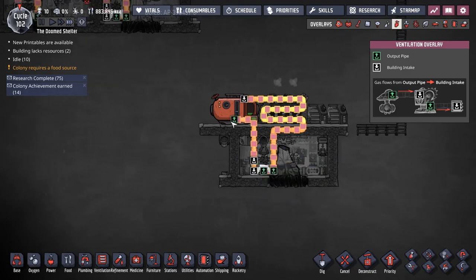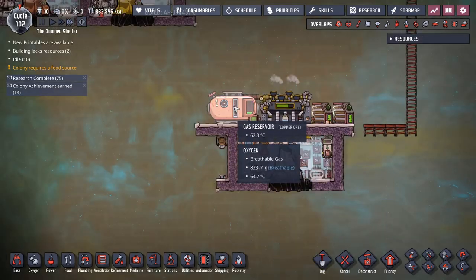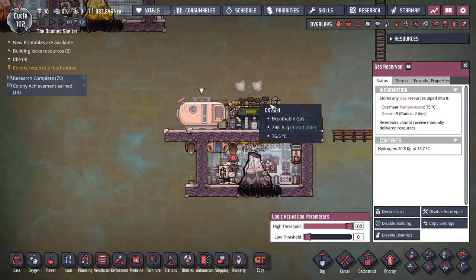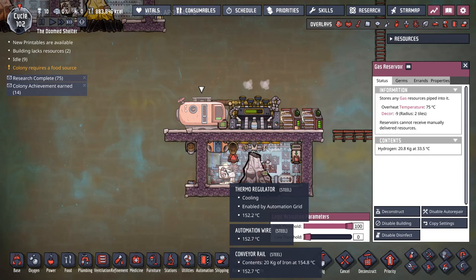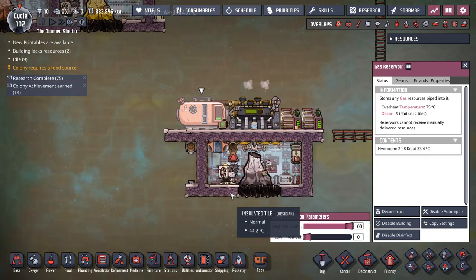For the overlay, I found I needed the hydrogen tank because I needed to store up a bit of cool and it helped prevent the system from locking up. Sometimes thermoregulators aren't as good as aquatuners and they don't rotate as well.